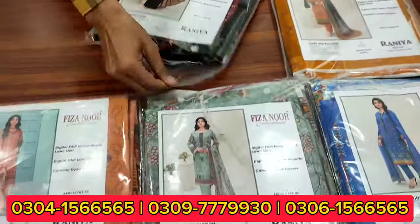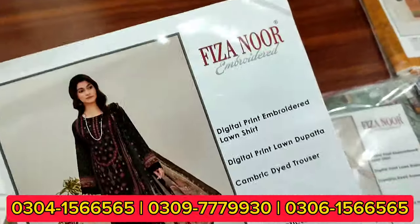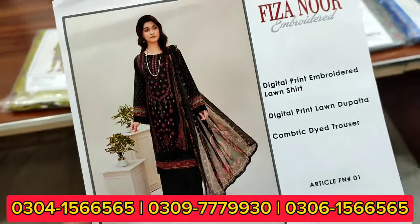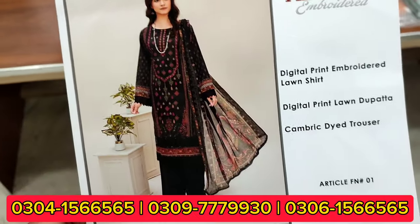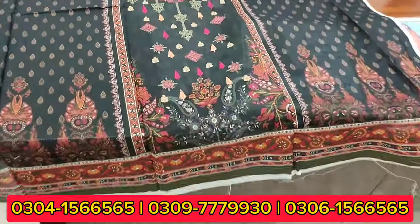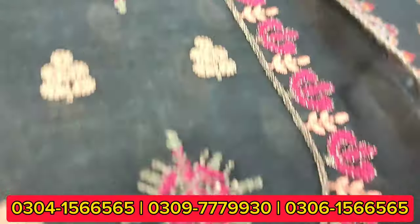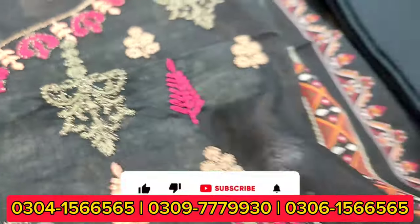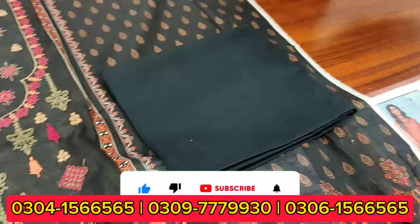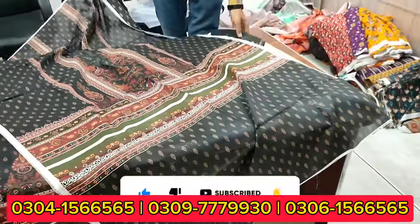This is a black article with a very beautiful design. Every article — you can see this is a panel design. You can check the entire work. It is jet black and you can see the back side with this design.